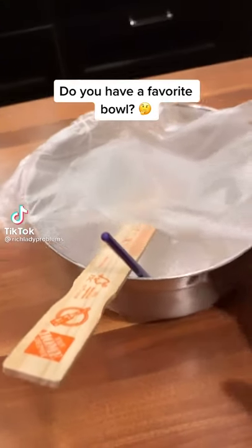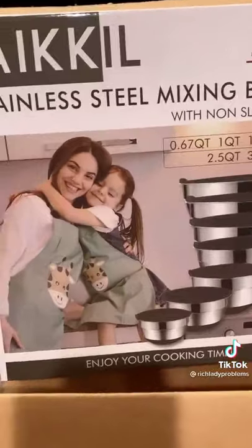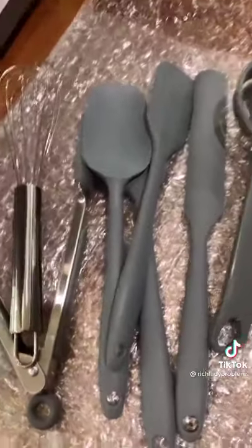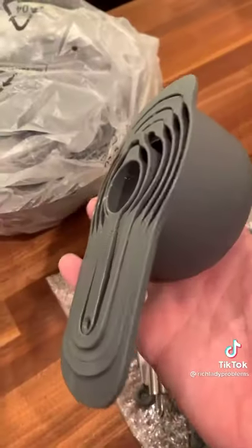Do you have a favorite bowl? Well, I accidentally used my husband's favorite marinating bowl. I didn't realize how much it meant to him, so I had to be on the lookout for another option and found this 20-piece set.